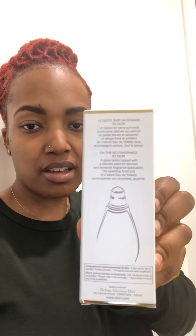So I got all excited, not paying attention, and it says 'Roller Pearl' on the bottom. I didn't even think to look at the back — I never do when I get the big bottle. But see, the roller pearl is right down there. They're really getting over.